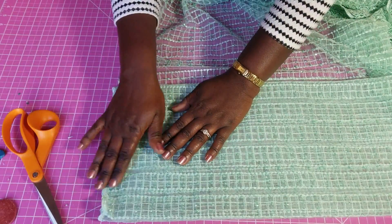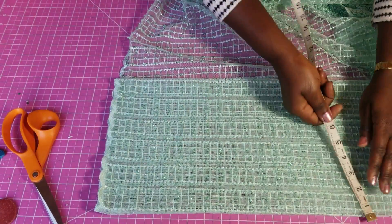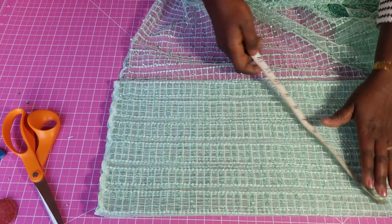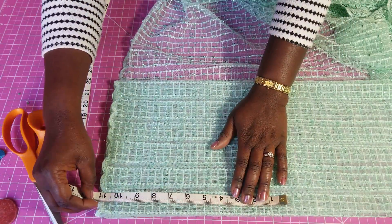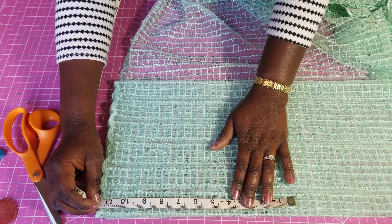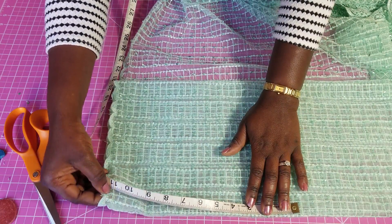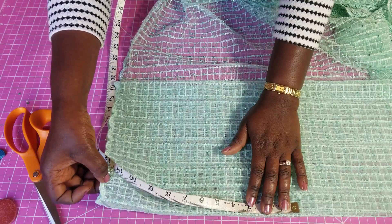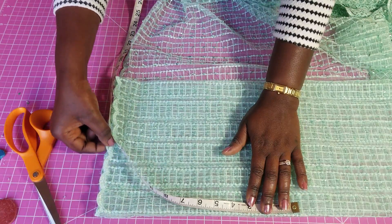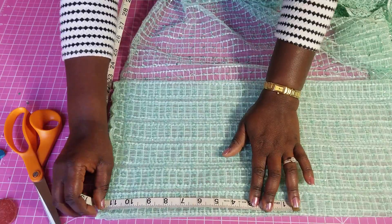This is going to be the lower part of the sleeve. The first part of the ruffle bell sleeve is going to be 11 inches. I want to find 11 and I'm going to add my allowance at the top — just half an inch, because when I start to sew it I'm measuring from the inner curve, which will serve as my seam allowance. So I'm measuring 11 and a half from that point.